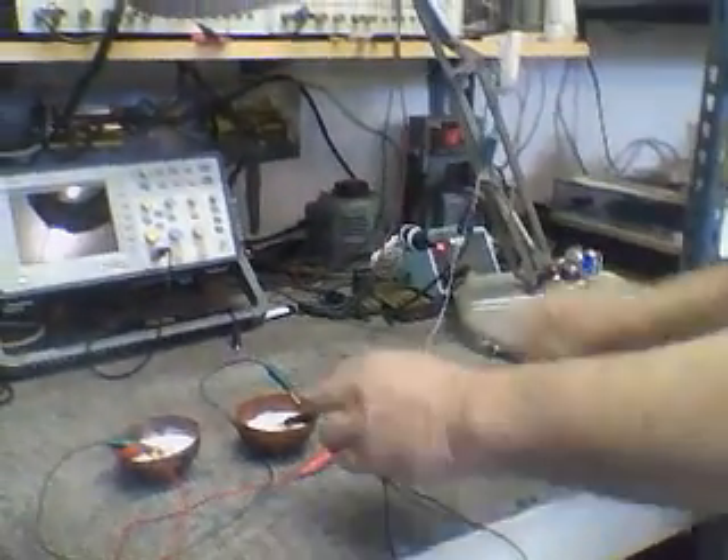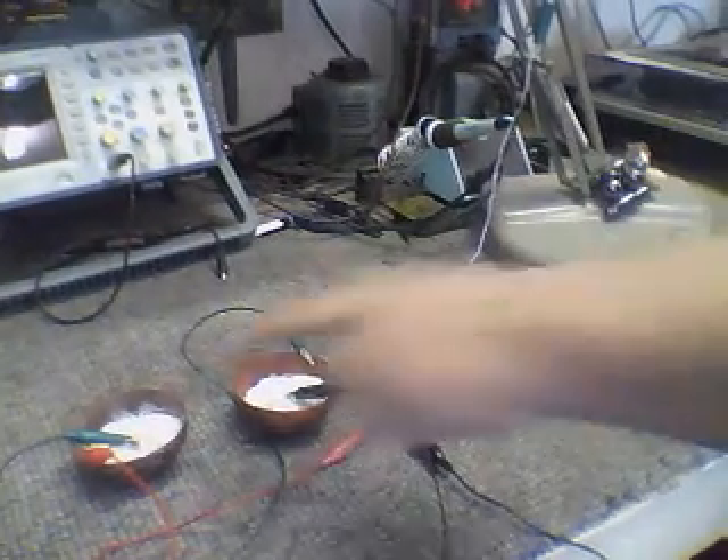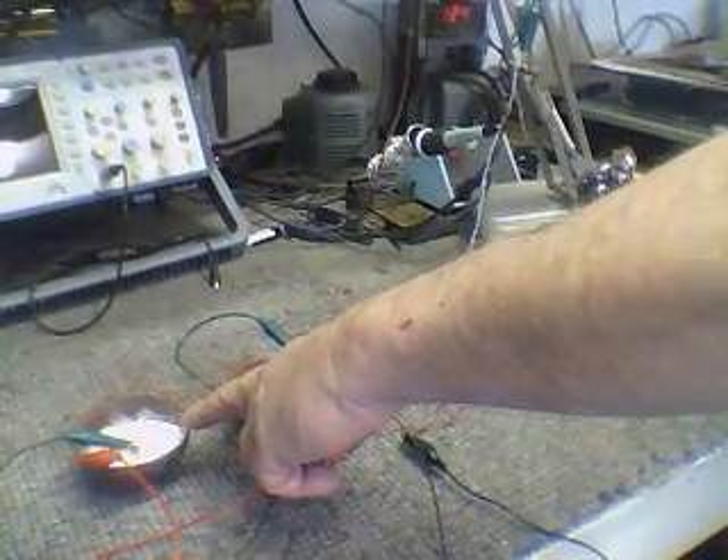Hi everybody, Chuck H. and John Bedegna here. What we want to show you is these are crystal elm cells. There's two crystal elm cells here with semi-conductive copper.